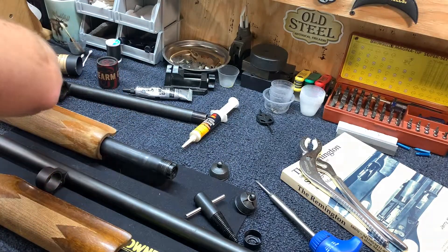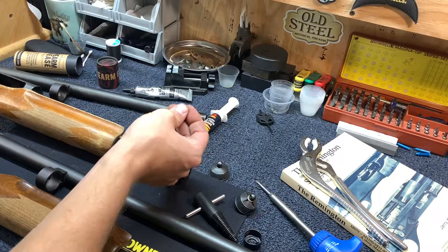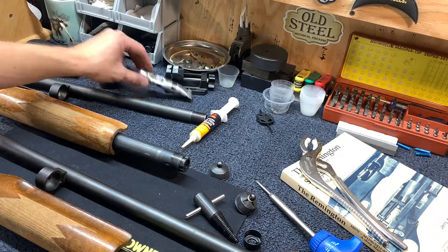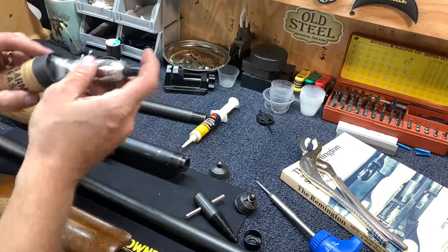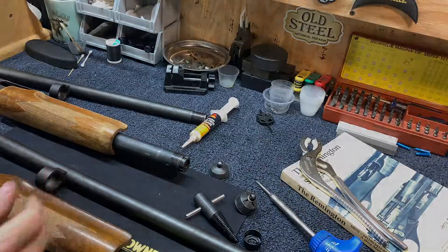I hope this helps you guys. And actually, as I'm flipping my 870 over, a bunch of sticks are falling out of it from this turkey season. If you guys have any other tools or tips that you think might be helpful, please put them in the comments — I'd like to see it, and I'm sure everyone else would as well. Thank you.